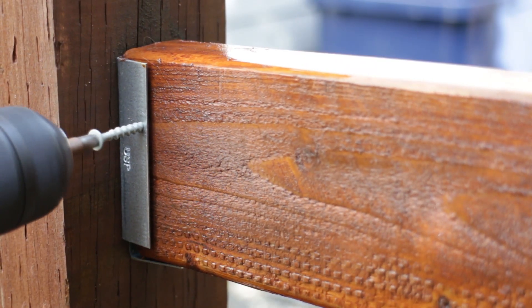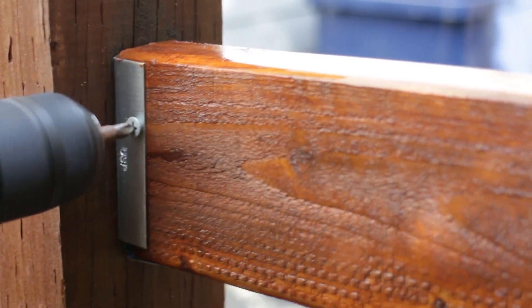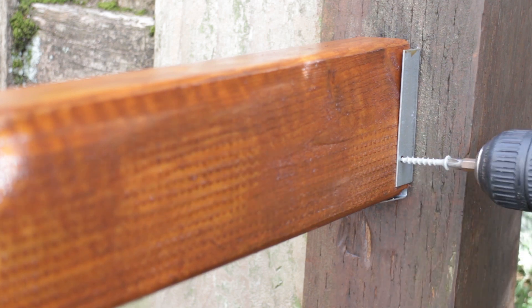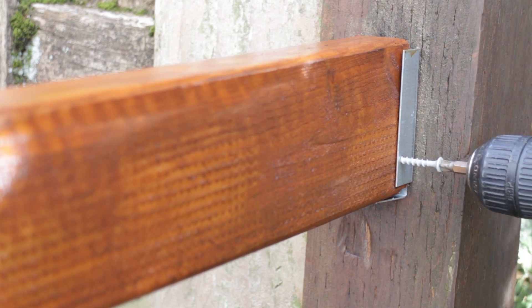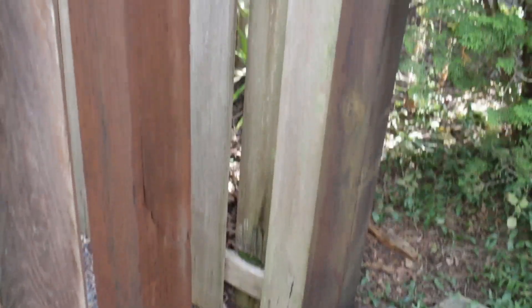With the 2x4 seated in the brackets, put a screw in the side of the board to keep them in place. Do this with the other side also. Here are my crossboards all secured.